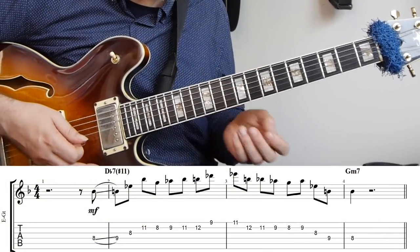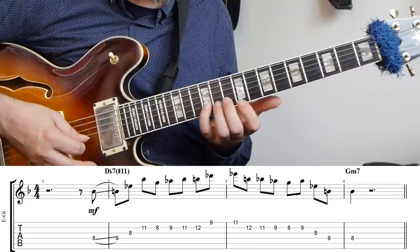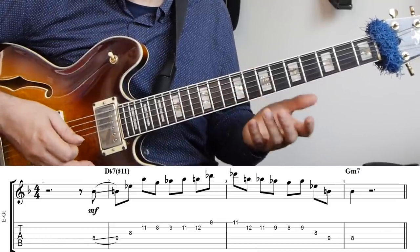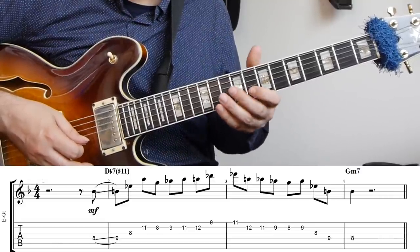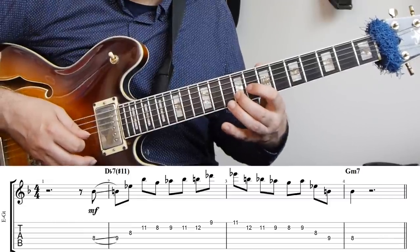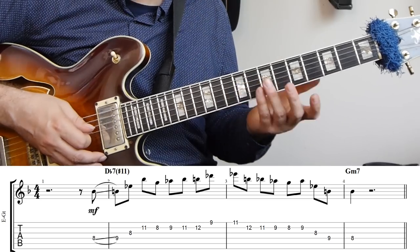After that there's just a scale run up to the fifth and then a pretty typical minor phrase. Then we get another melodic minor thing: an A flat minor major arpeggio in inversion, down to the G and then up to the A flat, then down the arpeggio, resolving to the third of G minor.